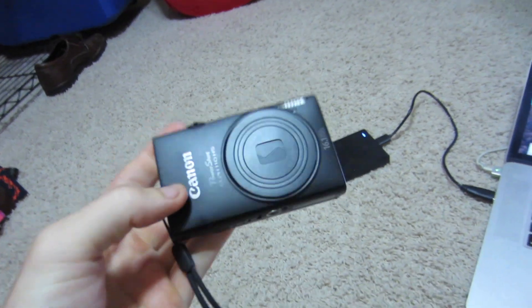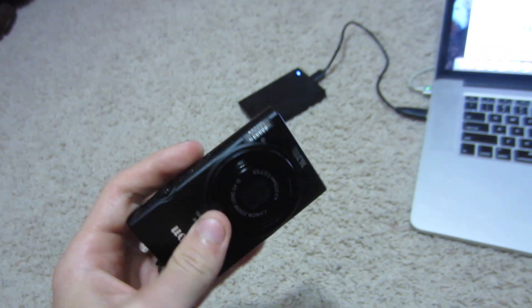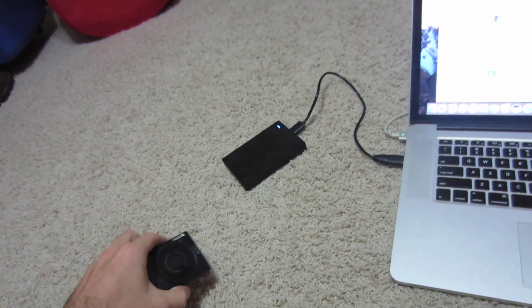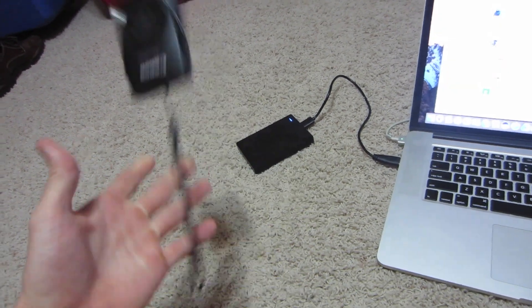Sorry about the audio problem yesterday. I was using my backup camera, which I had never used until yesterday, and I just found out that the audio is broken on it — this camera had fog all over the lens from filming so much in the rain and water. I had to dry out all the condensation inside this lens, so now we know this camera's audio doesn't work.